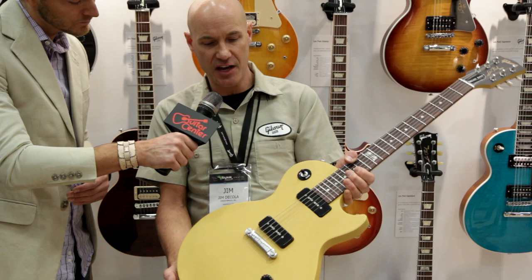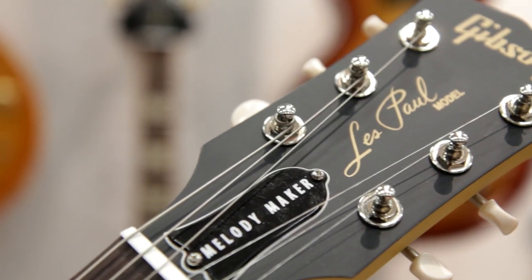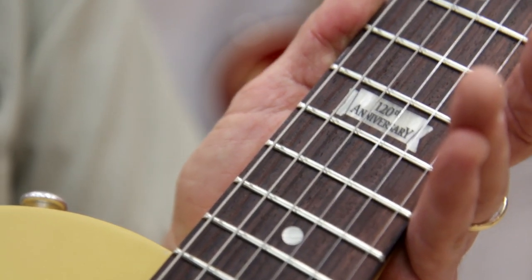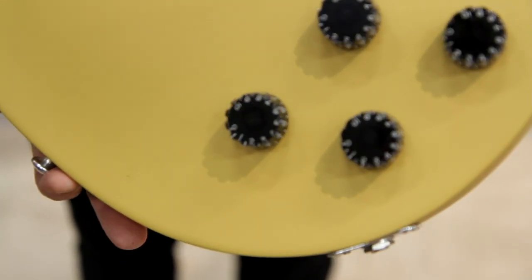It has a wrap-around satin finish tailpiece, classic volume and tone configuration, three-way selector switch, the 120th anniversary banner inlay at the 12th fret, GrafTech nut, the new max grip speed knobs, and large strap buttons.